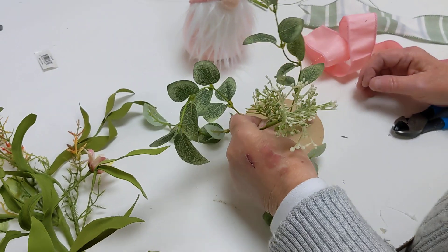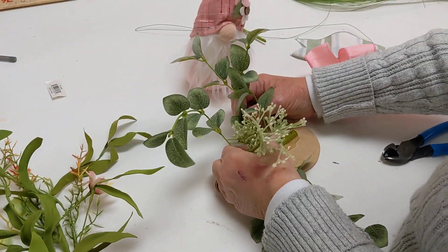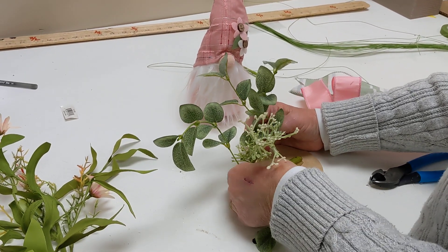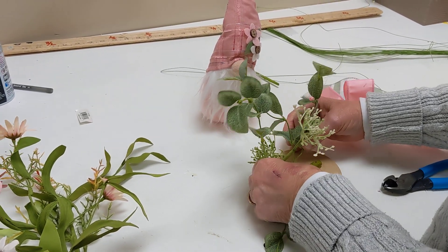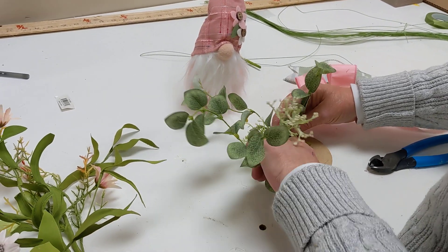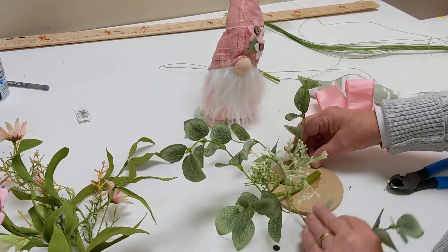If you would like to use an electric skillet and you like to do a lot of projects, these are a great use. We sell the glue pellets on our site at Shop D's Louisville. They're perfect because you can just plug in your pot, let your glue melt, use it, then unplug it and let it set up again for next time.